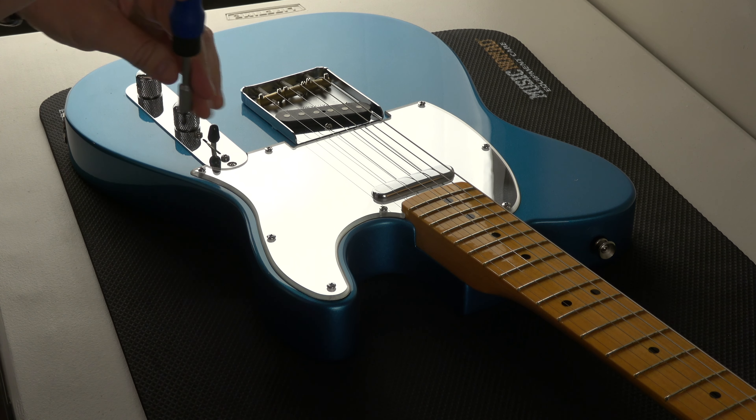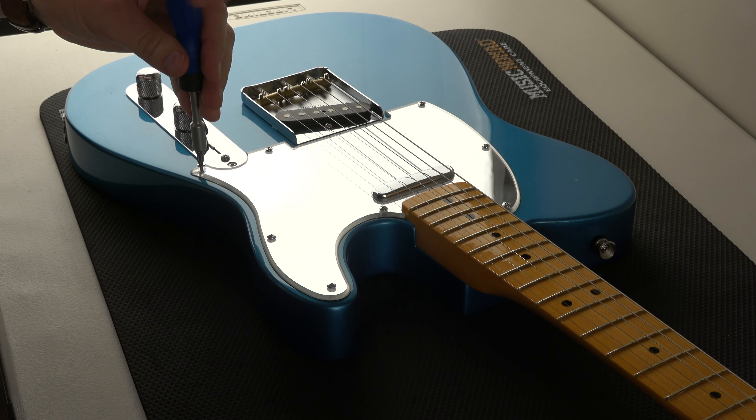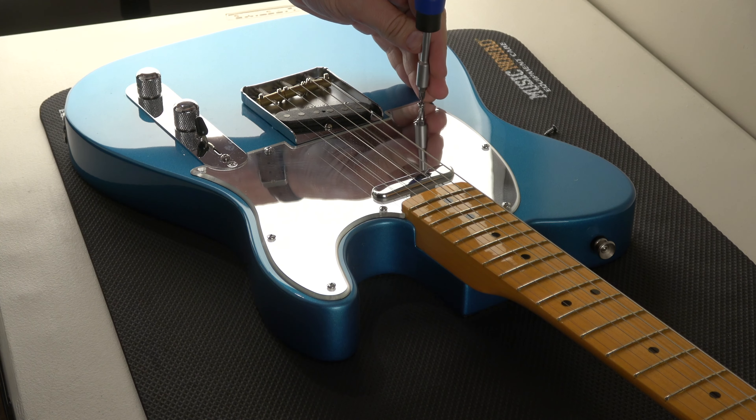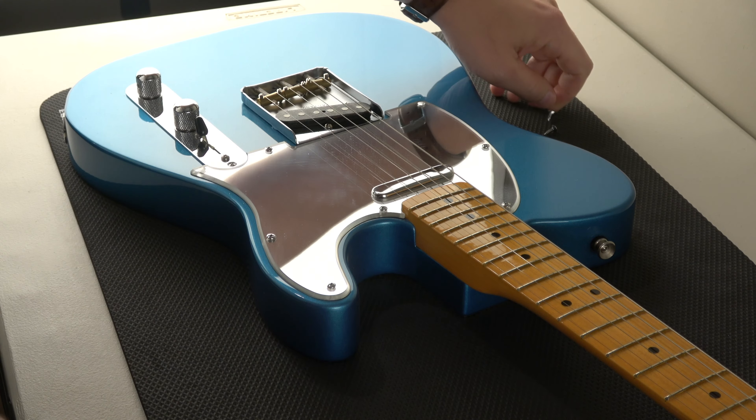So this pickguard, it's like a plastic or vinyl, whatever they use when they have these plastic ones, and it's got eight screws. So I'm going to take those screws off and I hope you're having a nice relaxing day. This is just to chill and relax — you know, chill, relax.